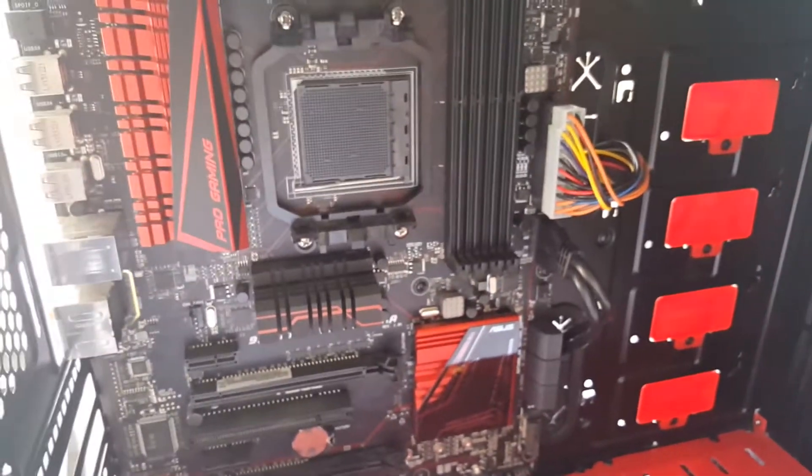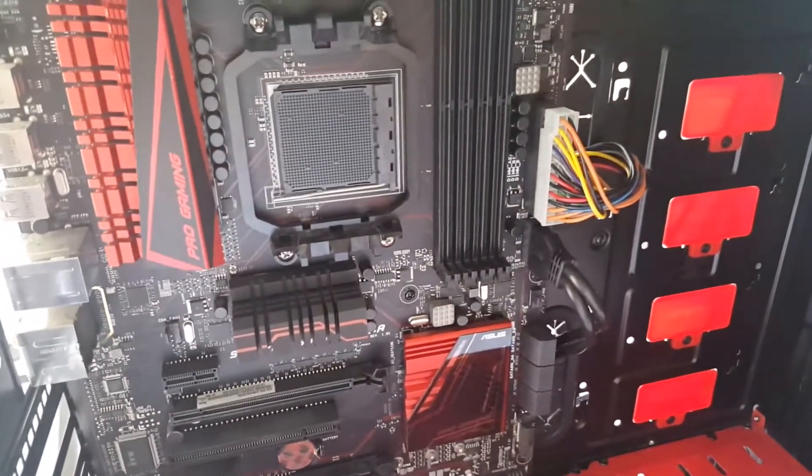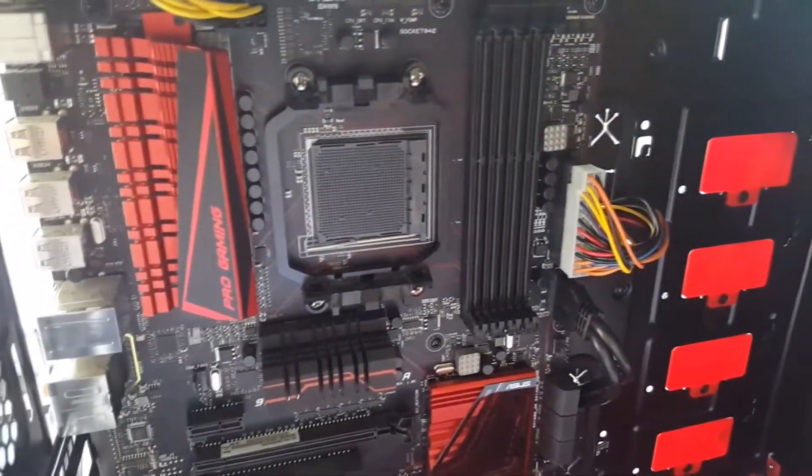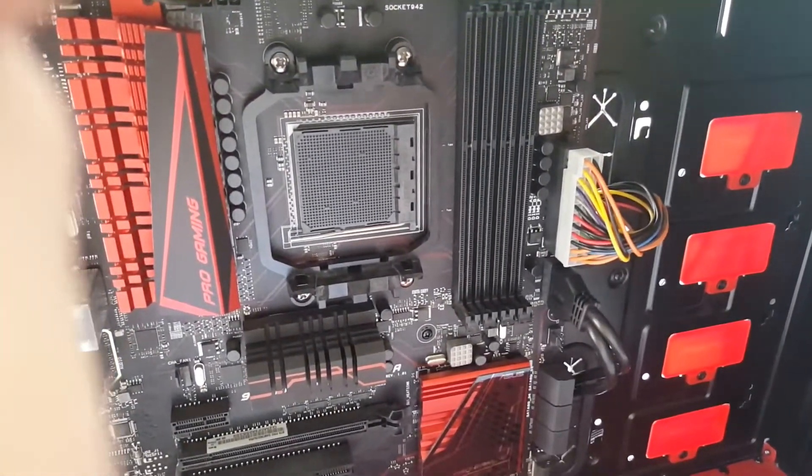Next I'm going to do a video where we go ahead and put the processor in. Tune back in, guys.